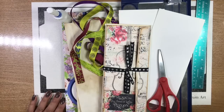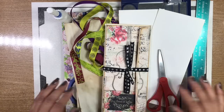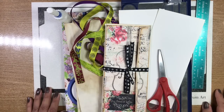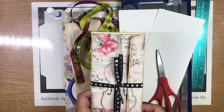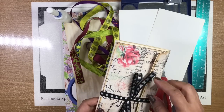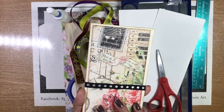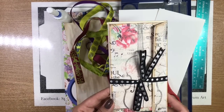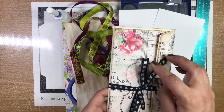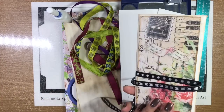Hello everyone and welcome to our channel, it's Maddie and Madison from Spectrum Art. We're back again and today we have a big old mess — we are making a legal envelope traveler's journal. We are mimicking a traveler's journal by using legal envelopes, continuing our series on what to do with them. We started one but haven't actually finished it, and it uses two legal size envelopes.